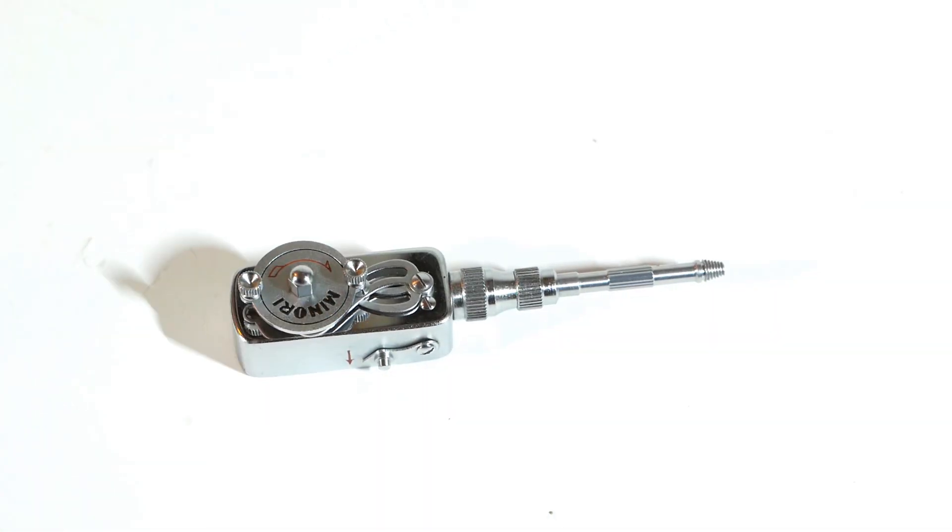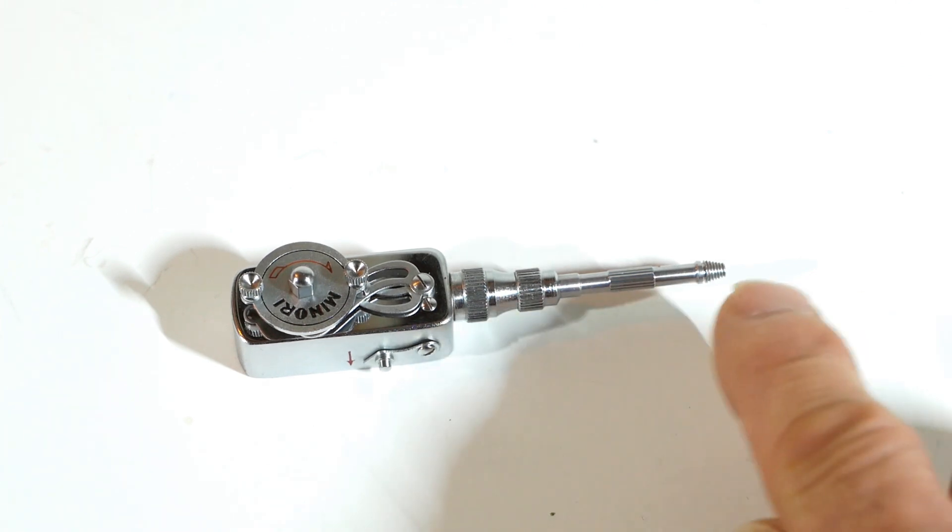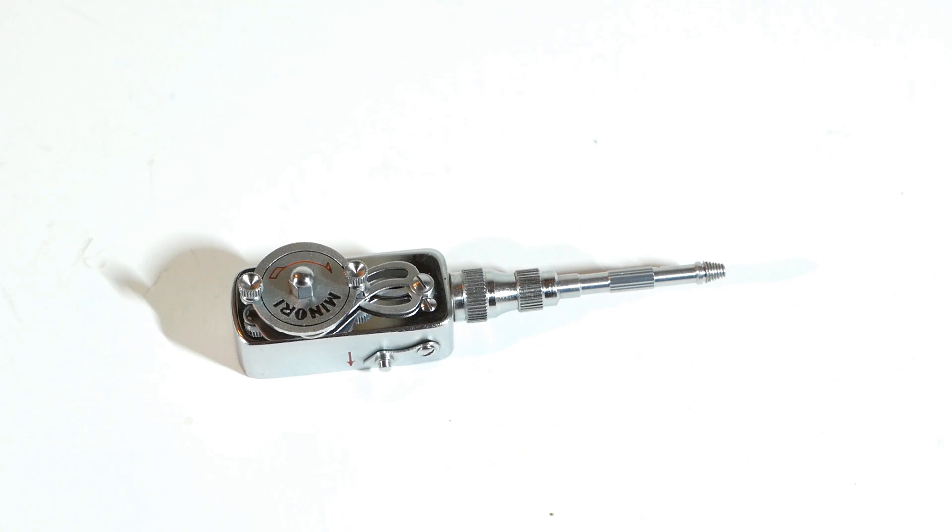At some point along the way, someone must have come up with the idea of making a clockwork self-timer that screws into the cable release socket, like this Minori self-timer here. There's the usual tapered thread for the cable release socket, and a timer module at the other end.